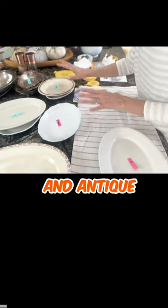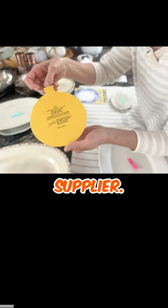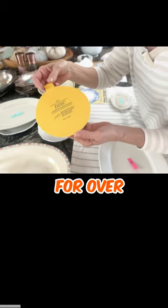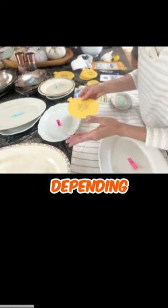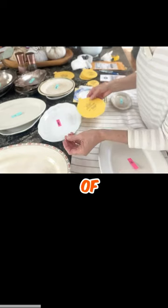I want a safe way to hang these vintage and antique pieces. Now she's a supplier. These discs have been around for over 40 years, and you need different sizes depending on the size and weight of the plate.